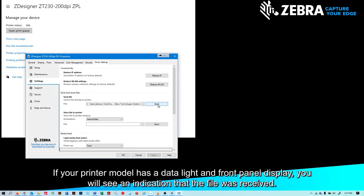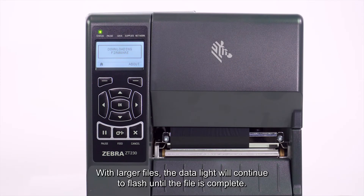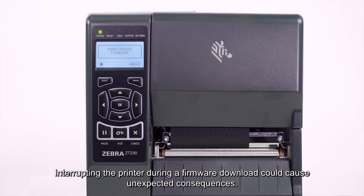If your printer model has a data light and front panel display, you will see an indication the file was received. With larger files, the data light will continue to flash until the file is complete. It's very important that you allow the firmware download process to complete before taking any system or printer action. Interrupting the printer during a firmware download could cause unexpected consequences.